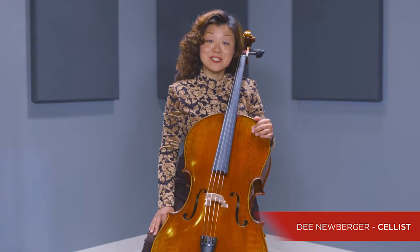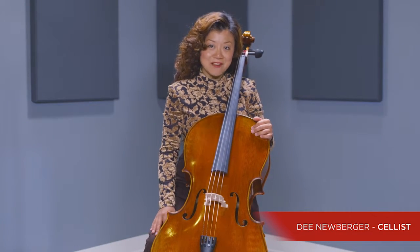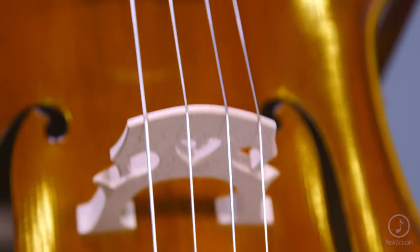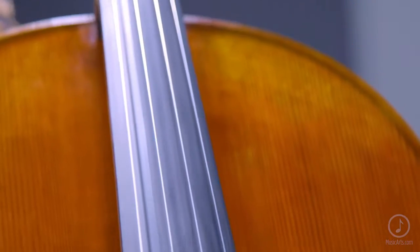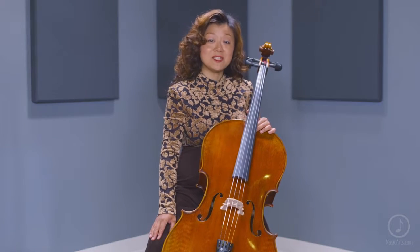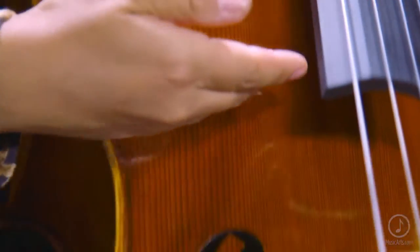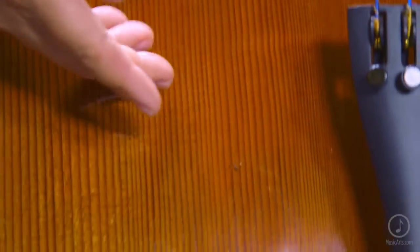Today, we are going to talk about the Strobel Master Series MC500 Cello. Strobel offers premium quality handcrafted stringed instruments using traditional manufacturing techniques that produce exceptional sound at amazing value. This instrument is meticulously hand-carved and has a premium spruce top with highly flamed maple back and sides.